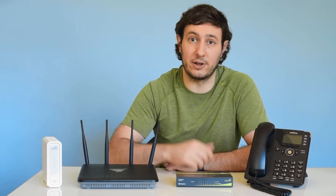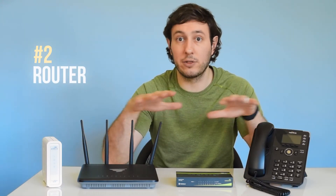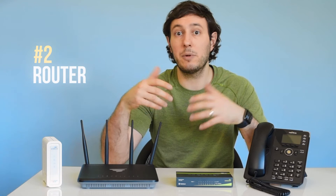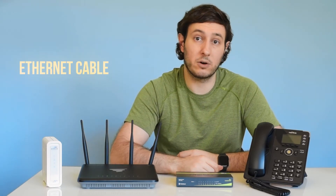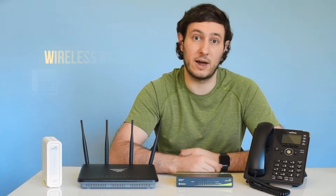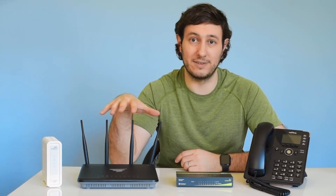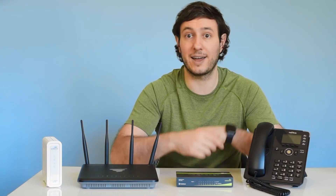So you've got your internet turned on, your modem is set up, so the next device you'll need is a router. Routers are like the traffic control center for all the devices on a network, and they come in a few different configurations. The most common configuration you'll run into is a router with Wi-Fi built into it. This means you'll be able to use a hardline Ethernet cable to connect desktops and VoIP phones, but it also provides a wireless network for laptops, tablets, and smartphones. Not all routers come with Wi-Fi built in, so we recommend doing some research on which router is best for your business. Nextiva also provides a list of preferred routers for VoIP on our website, which you can check out in the links below.